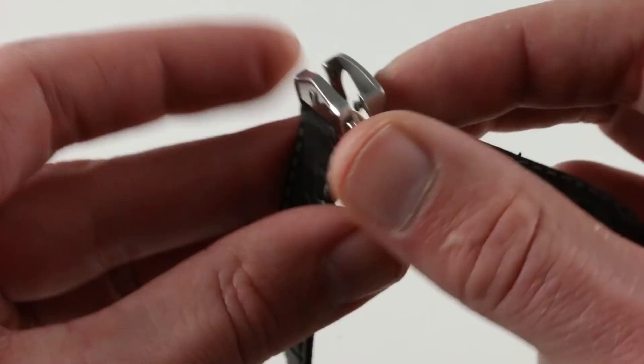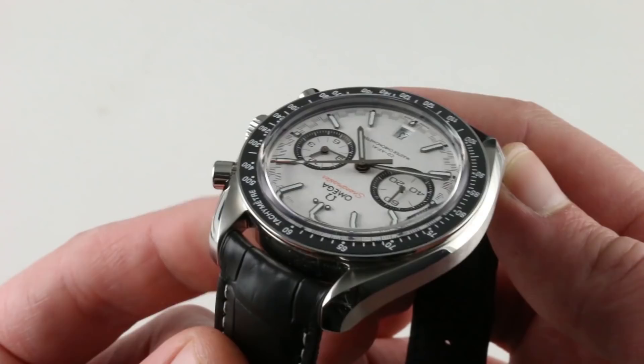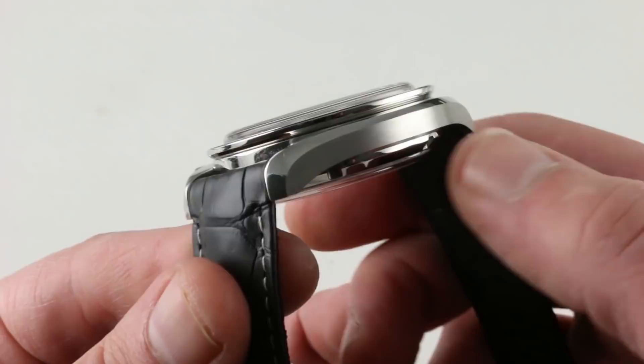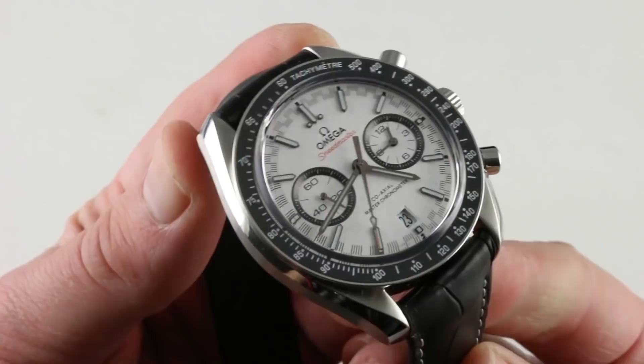The watch has a handsome contrasting finish about its case — a standard satin flank, polished bevel Omega professional case, the same profile seen on Seamaster and Speedmaster models. The bevels are design-inspired by the moon watch; though this is not a professional or moon watch, the family resemblance is important to Omega. The satin finish is longitudinal, matching the sweep of the case band, and the lip of the tachymeter bezel is of high polish. Turning the watch over, you can see the tachymeter scale — anodized aluminum on the original Speedmaster Professional moon watch.